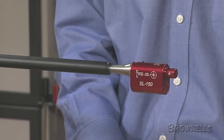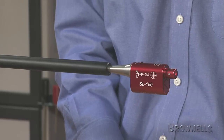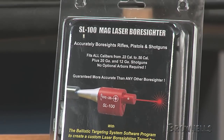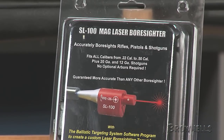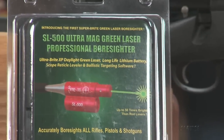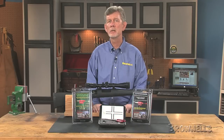They fit 22 to 50 caliber bores plus 20- and 12-gauge shotguns without extra arbors or sleeves. Use the SL100 and SL150 indoors where you have control over ambient lighting. The SL500 uses an ultra-bright green laser that is 50 to 100 times brighter than red lasers and is much easier to see in daylight.